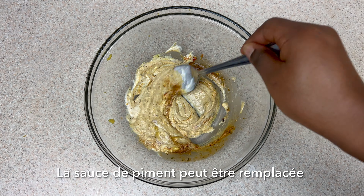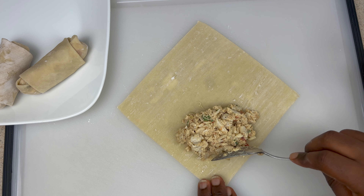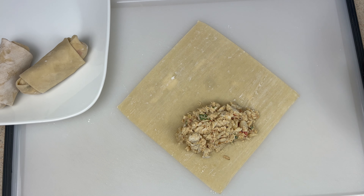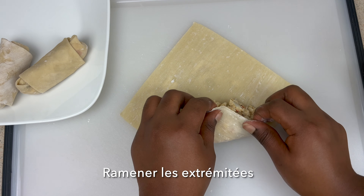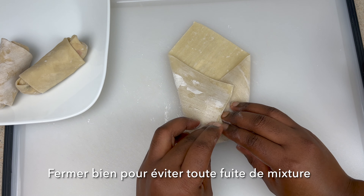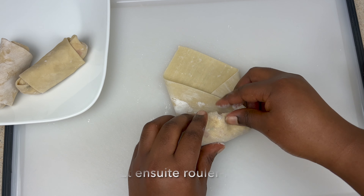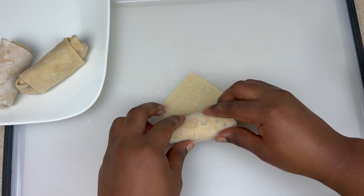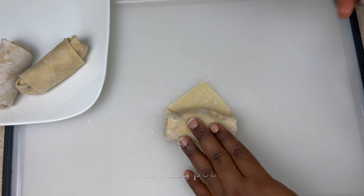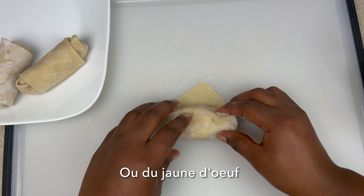Repeat the same process for the remaining egg rolls. Bring those corners in and definitely make sure it's tight to avoid any of the filling coming out from the wrapper, then roll it all the way. To seal it, I'm using water — you can also use egg if that's what you have.